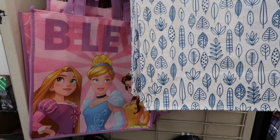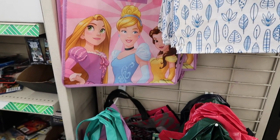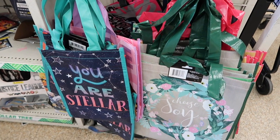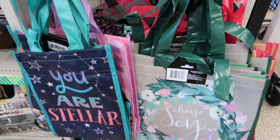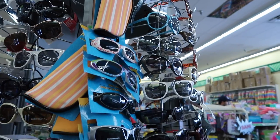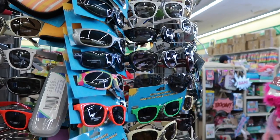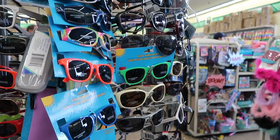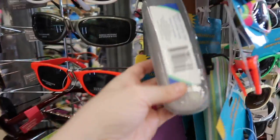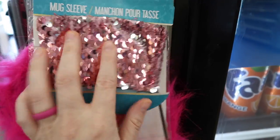There are also these travel packs of wet wipes which are really great. You know I swear by my reusable bags — I always bring one to Walt Disney World and they have all different patterns, including Disney-themed ones and basically any pattern you could want. Here are sunglasses — they restock in spring and summer with even more options and kids' sizes too. There are also little glasses cases, and I loved this mug sleeve so I had to show you.